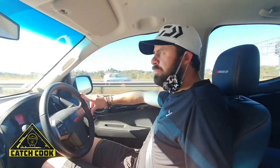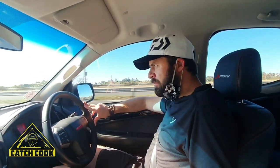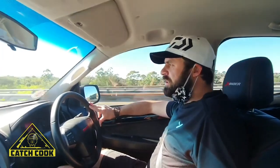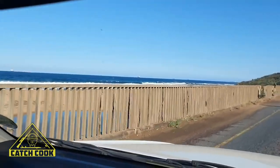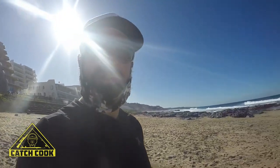I think we timed low tide perfectly. If we're lucky we'll find some big mussels and then we'll maybe make a mussel pot or just have some nice mussels on the braai. We'll see if we can get some. We're on the beach now — it's a beautiful day so we're gonna look for some mussels now.